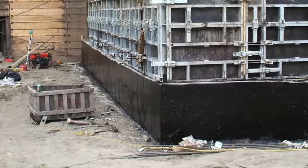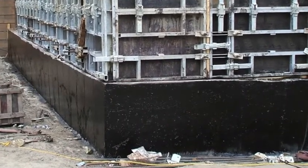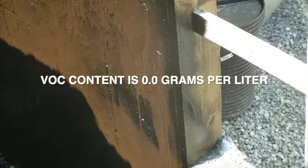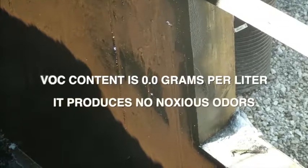Melroll LM is cold-applied and water-based. It will not adversely affect ICFs or various protection board options. It allows for application to damp or green concrete, saving time and money. The product's VOC content is 0.0 grams per liter, and it produces no noxious odors.